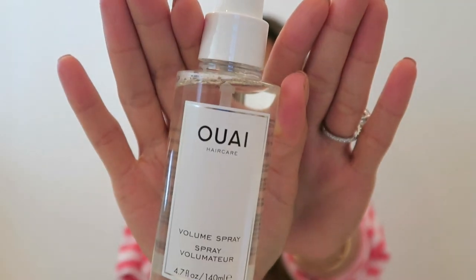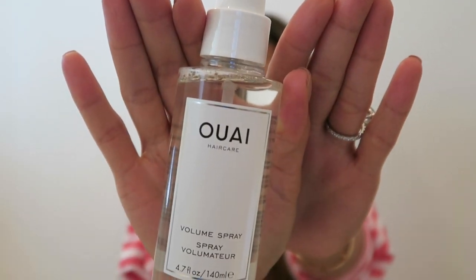This one is focused on how to get volume for your hair like what I have right now. I'm super happy with all the volume on this hairstyle and I am using a product that is super new. It is by Whey — it is called the Whey Volume Spray and it just looks like this.